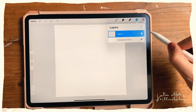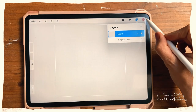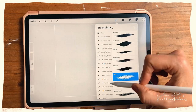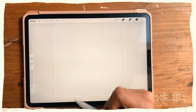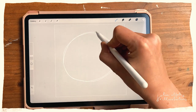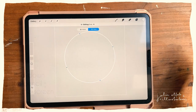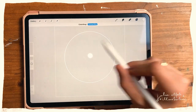The first thing I'll do is toggle off the background color, because I'll be creating a white circle in a minute and it helps to see it better. I'm using a medium airbrush. The way you create a circle in Procreate is to just draw a circle — sometimes I draw around twice — then hold, and this creates an ellipse. Tap it and you have a perfect circle.